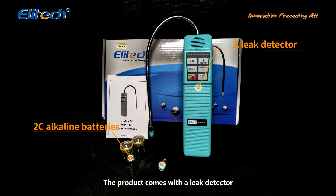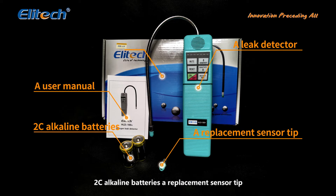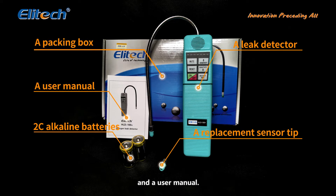The product comes with a leak detector, two C alkaline batteries, a replacement sensor tip, and a user manual.